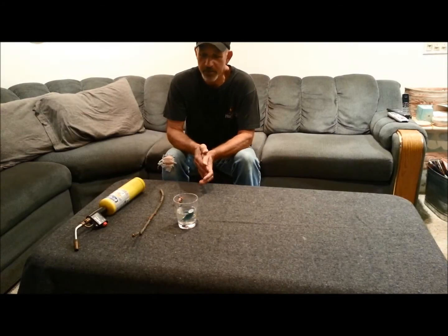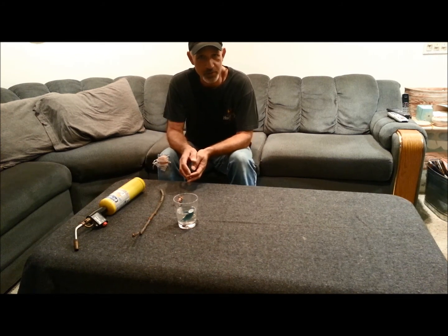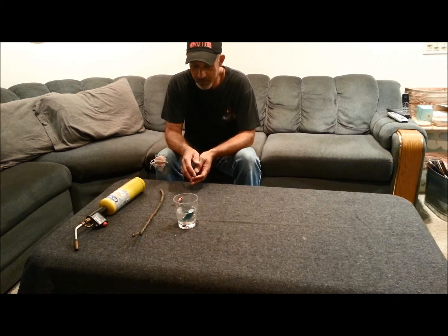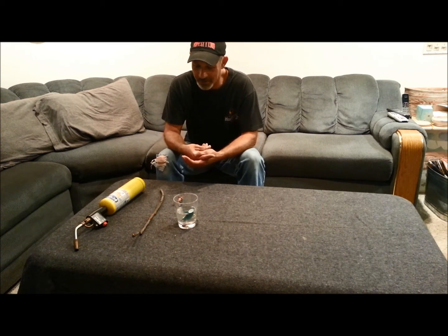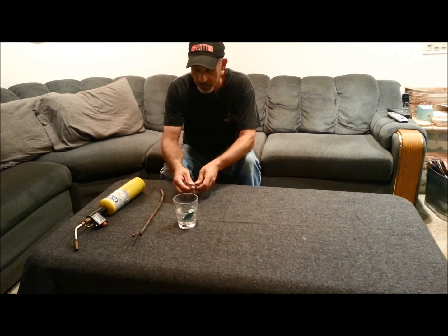Hey guys, Glenn here and I'm going to show you how I make a Bic lighter work when it's wet. There's always a lot of talk about Bic lighters getting wet and not working, but it's actually not that hard to make one work when it's wet.